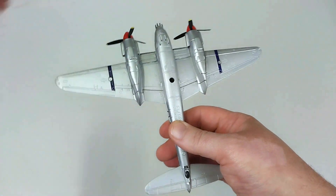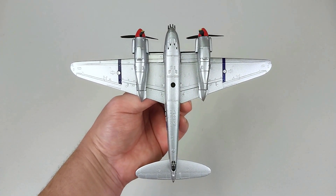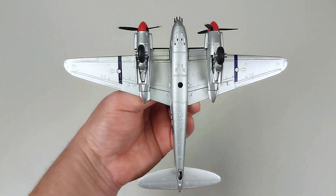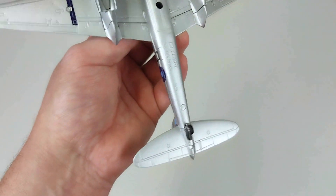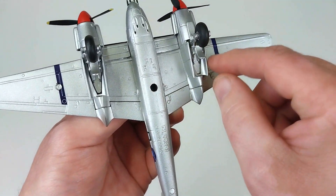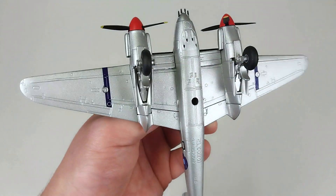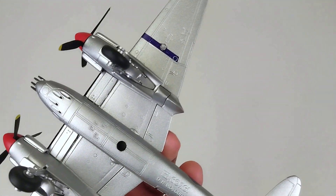We'll get this aircraft out with the gear down and have a proper look at it. Here is this Mosquito all kitted out with landing gear — that's all you have to put on it, there's no ordnance or anything to add. The tail wheel just drops straight in and doesn't move. The main landing gear is a separate piece to the gear bay doors — you put the gear bay doors in first, then put the landing gear through those doors, and the landing gear keeps it all in place.